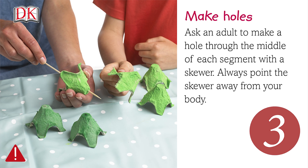Ask an adult to make a hole through the middle of each segment with a skewer. Always point the skewer away from your body.